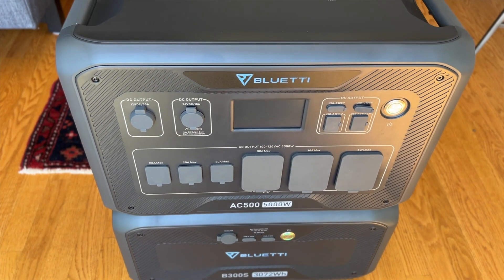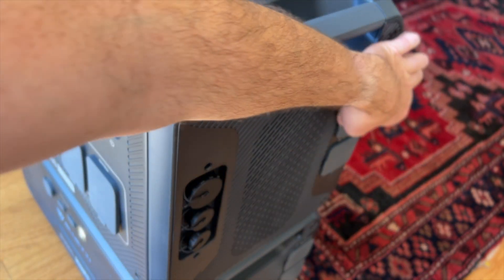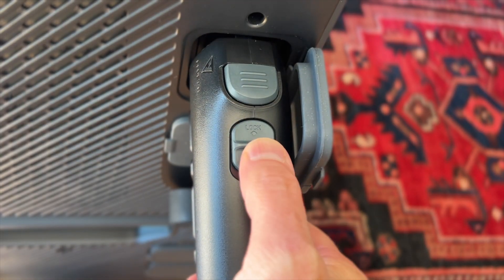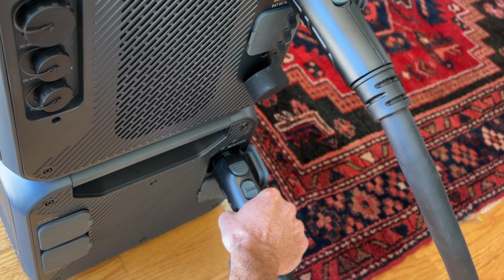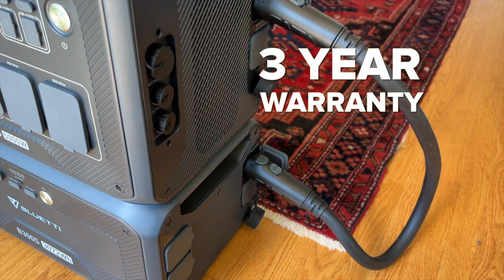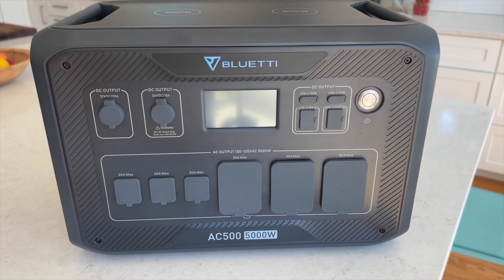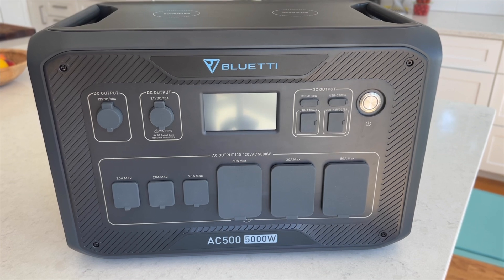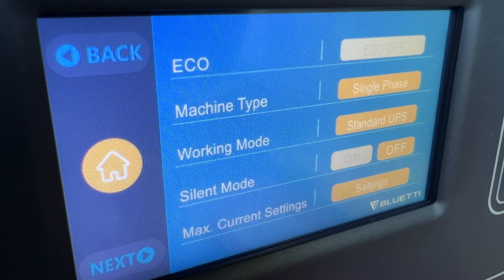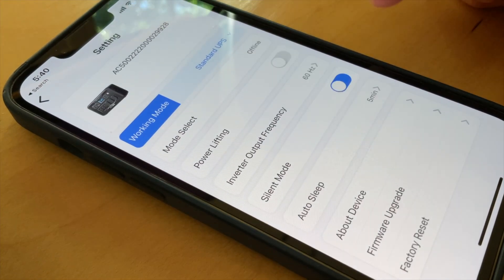This system is designed to be a powerful plug-and-play whole home backup system. Setup is super easy — just connect the B300S into the AC500 with the included heavy-duty locking cable and turn it on. Both are covered by a three-year warranty. The front panel is nicely organized with all the outputs in one spot and a color touch screen to control everything. You can also control the AC500 with Bluetti's smartphone app that works with iOS and Android.